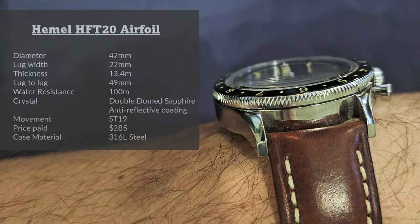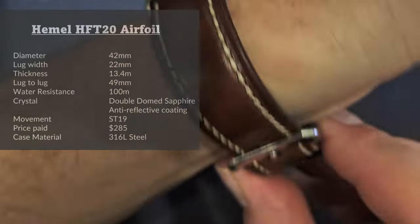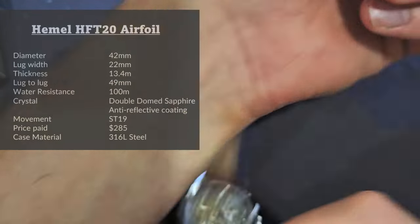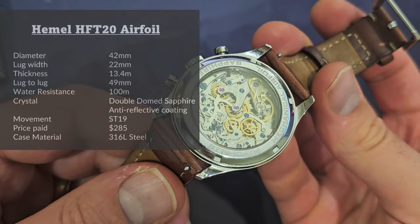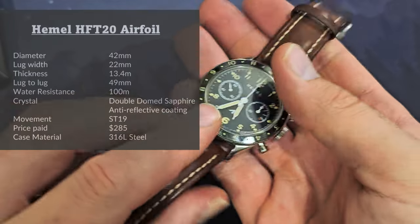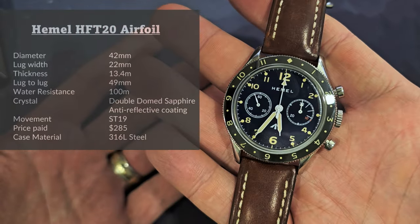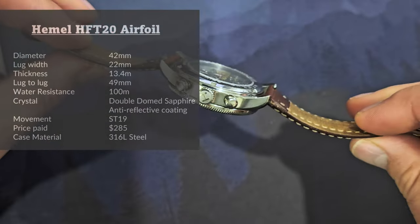The crystal is a double-domed sapphire with anti-reflective coating. The movement is a Siegel ST19 with swan neck regulator — a really beautiful movement, quite amazing at this price. The price I paid is $285, and the case material is 316L stainless steel.